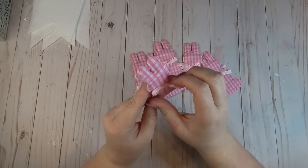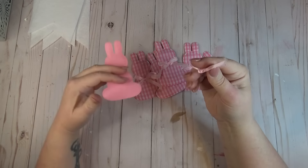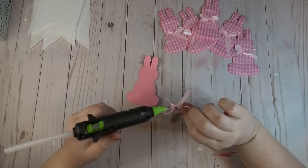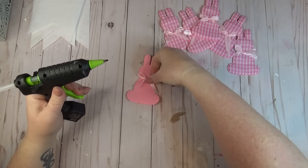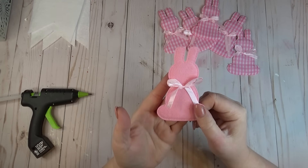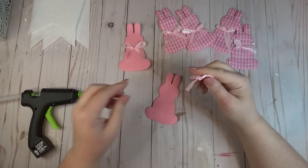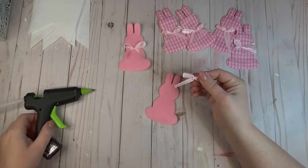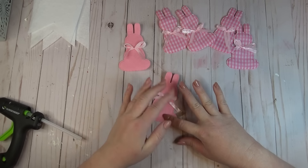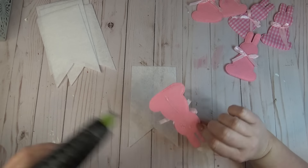I realized that the back side of the bunnies looked just as nice as the gingham side, so I wanted to switch some up to add a little variation to my garland. It was easy enough to pull the bow off the front gingham side and then replace it on the plain back side — it kind of looks like one of those little Easter peep bunnies. I did that on three of them, so I had three gingham bunnies and three plain pink bunnies.